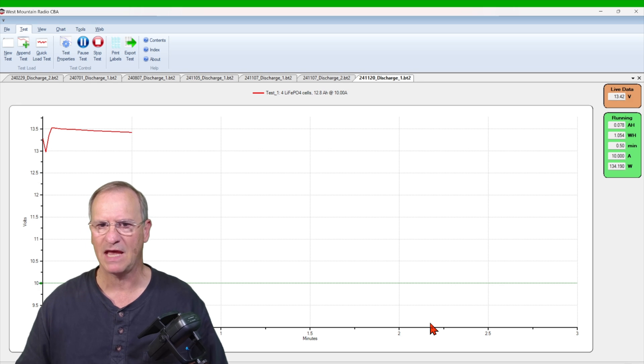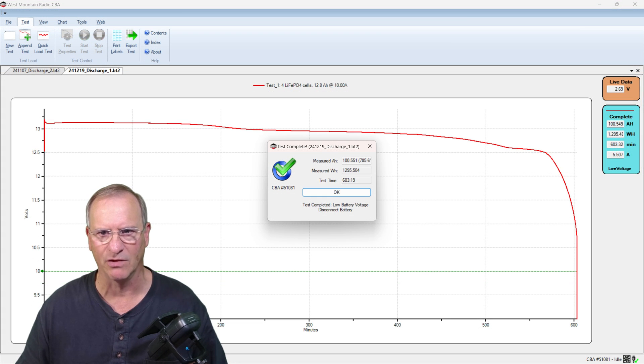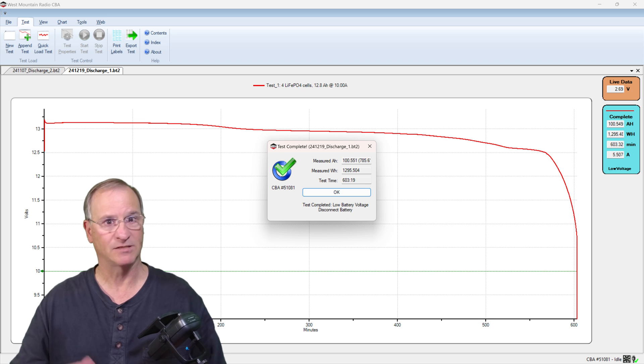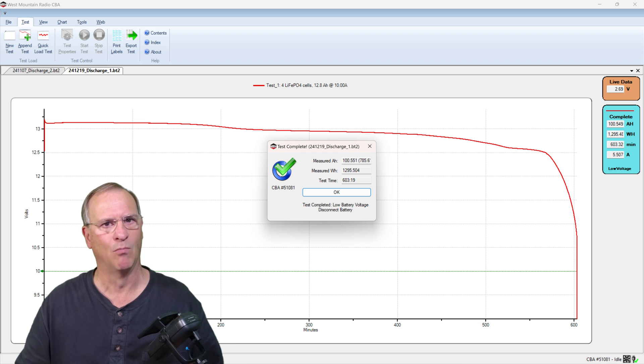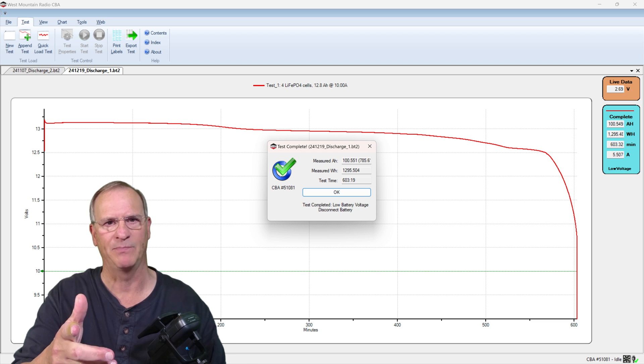Here we have it on the screen — we have about 100 and a half amp hours worth of capacity through our CBA5. Now, that's a pass, because this is a 100 amp hour battery. However, I think most of us expect a little bit more — we normally expect to see these batteries have three to five amp hours more than what they're rated at. So what happened? Let me explain.